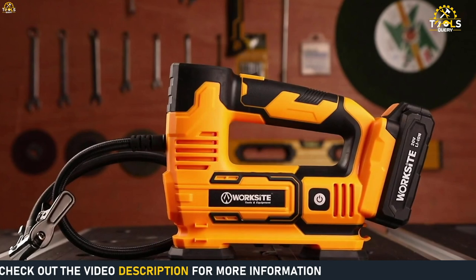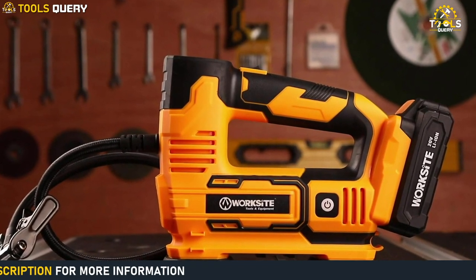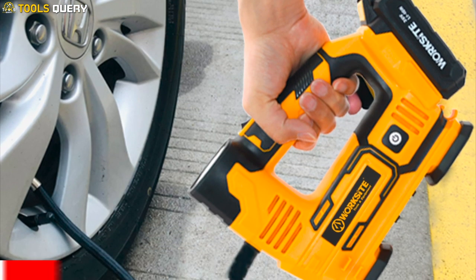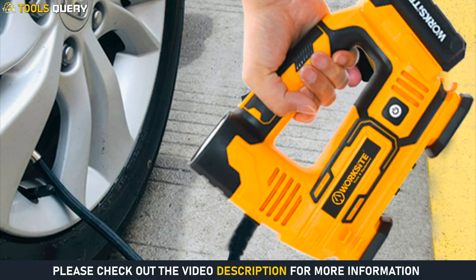Having the ability to use 110V AC, 12V DC, or the 20V battery gives you more flexibility to inflate your tires and other inflatables whenever and wherever you need to.